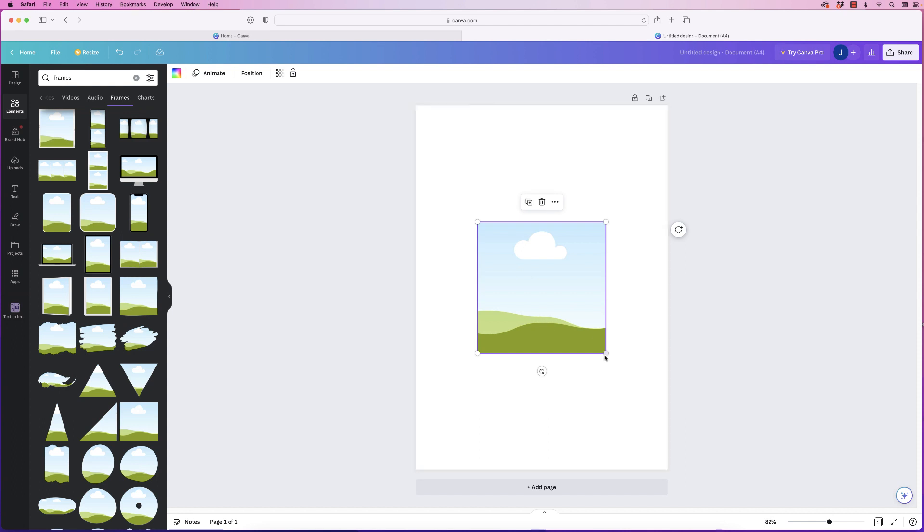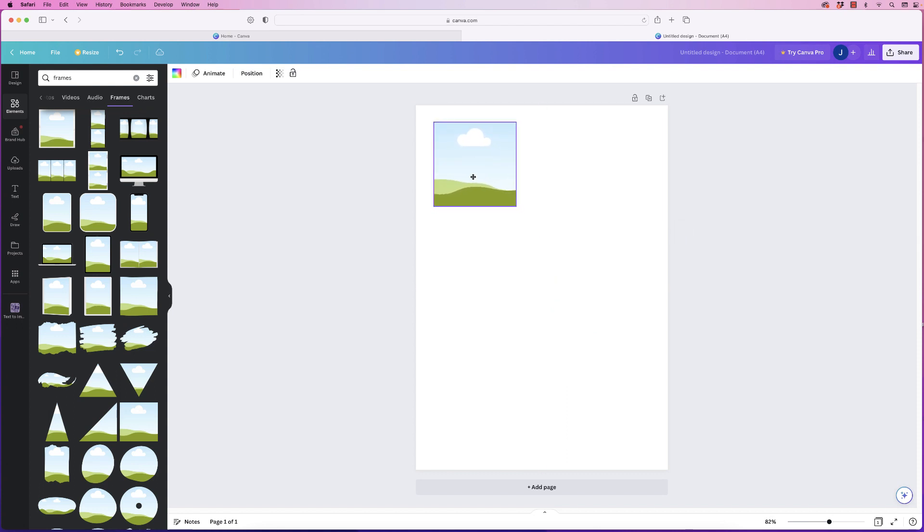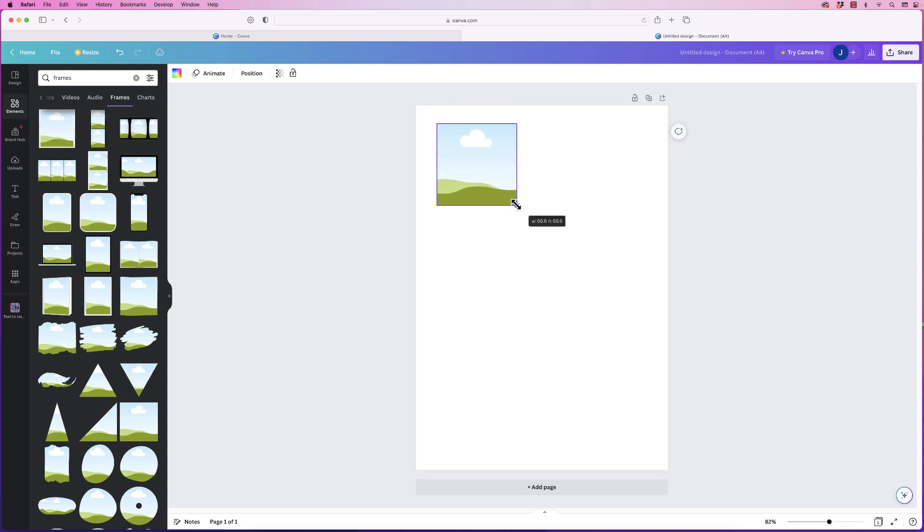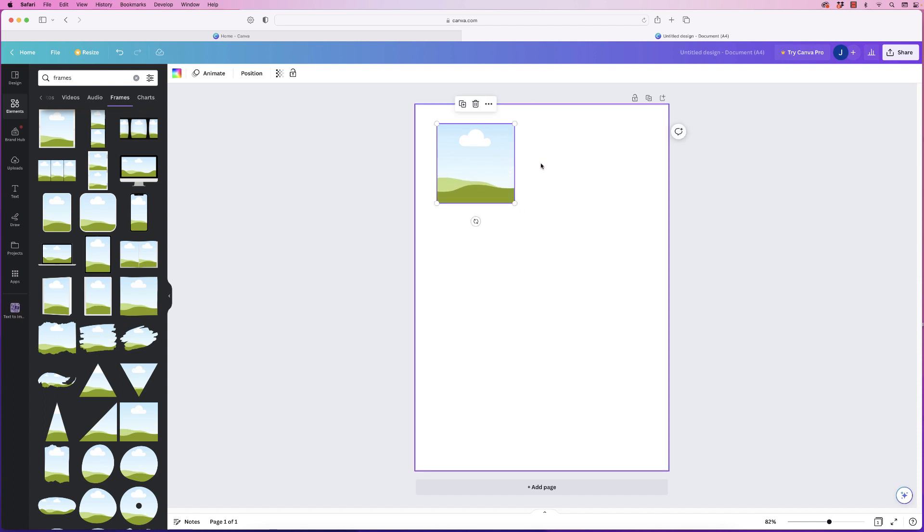Once you've inserted your frame you can go to the corners and move and resize it as much as you want. I'm going to drag this up to the top and place it about here — sometimes you have to do this a little bit by trial and error. I want to get three images across the top, so roughly around that size will be fine.